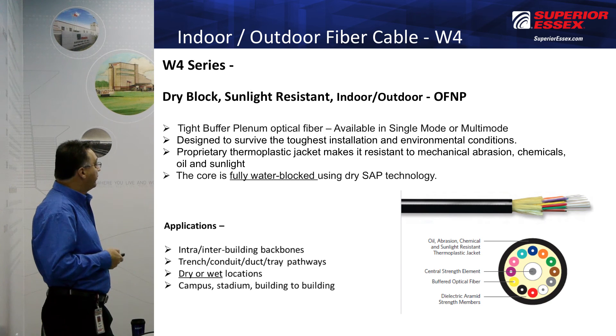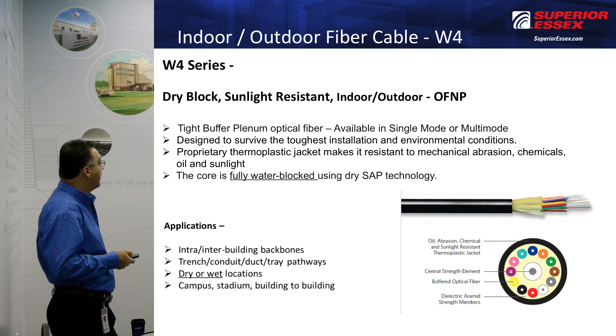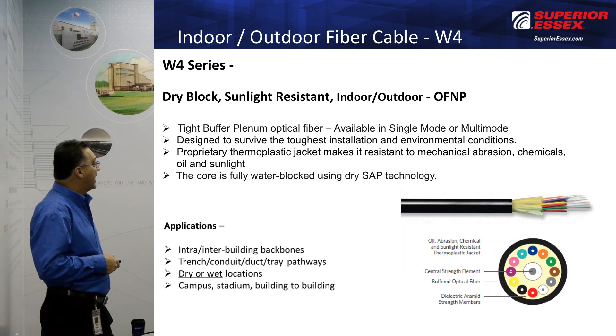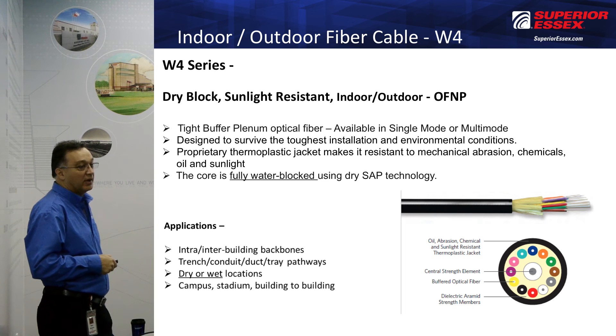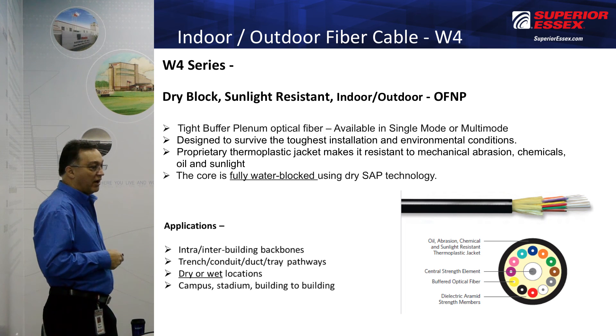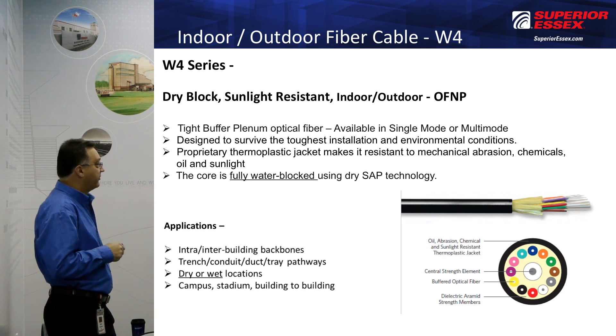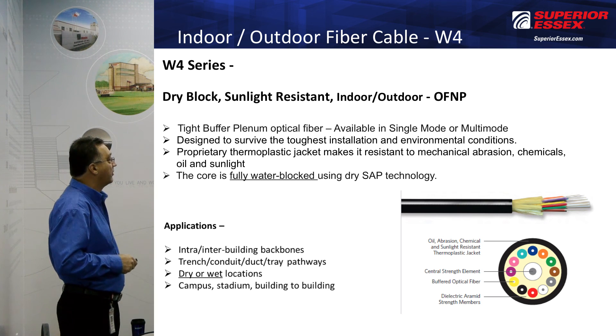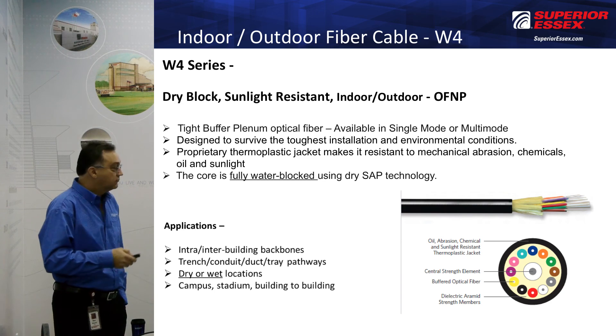The W4 is very similar — it features full water blocking using SAP technology. The plastic jacket on this cable is resistant to mechanical abrasion, chemicals, oil, and sunlight. This is a very, very good cable. It's a little more costly than the other two, but it's the cream of the crop when it comes to this type of cable, and it is a plenum-rated cable.